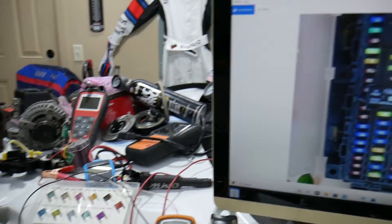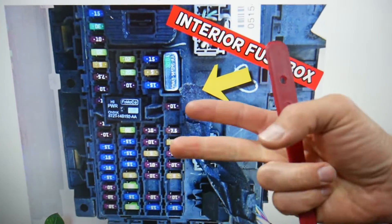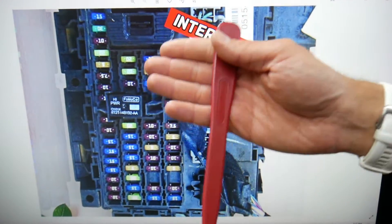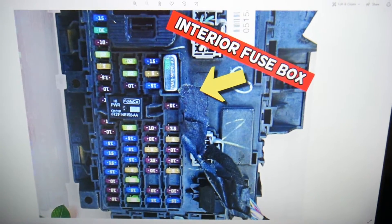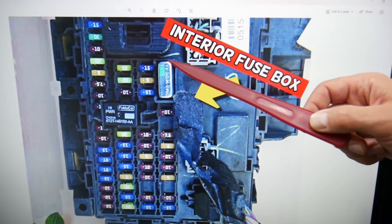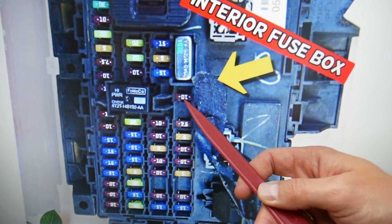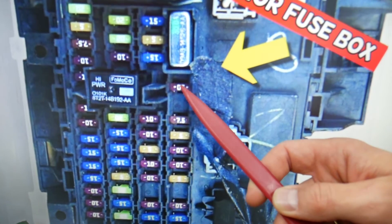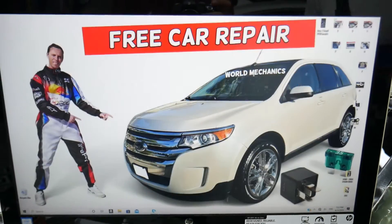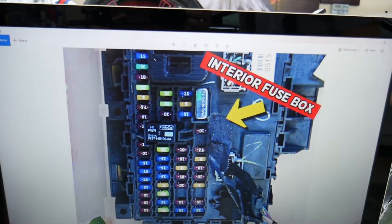We need to check the fuse known as the tag light fuse or license plate light fuse. Looking at the fuse box from left to right — first, second, third, fourth row of fuses — come to that fourth row, under the silver shiny fuse, and check fuse number 40, which is the 10-amp fuse right here. That's the one you need to check for the license plate light on a Ford Edge.